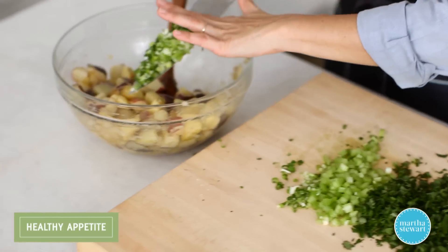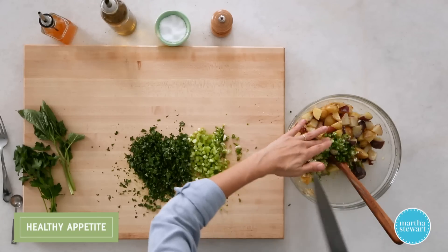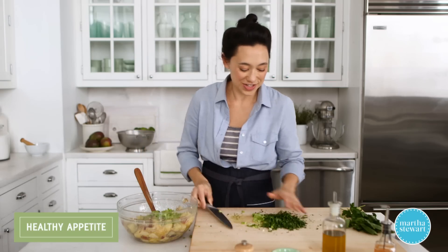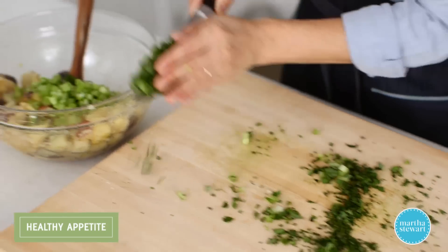Add the two chopped scallions and the one stalk of celery. If you've got a small stalk, go ahead and use two — you definitely wanna have a lot of celery in this for crunch. And then all of our fresh herbs.